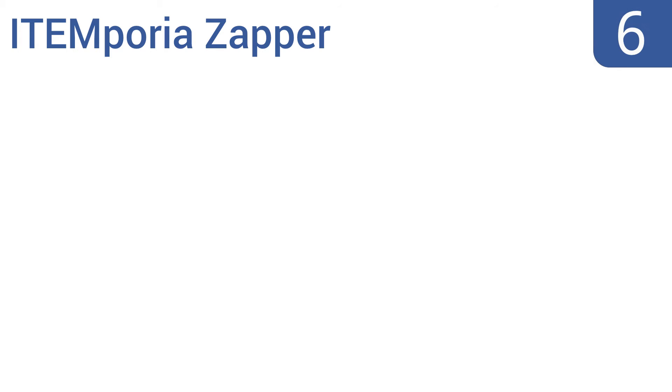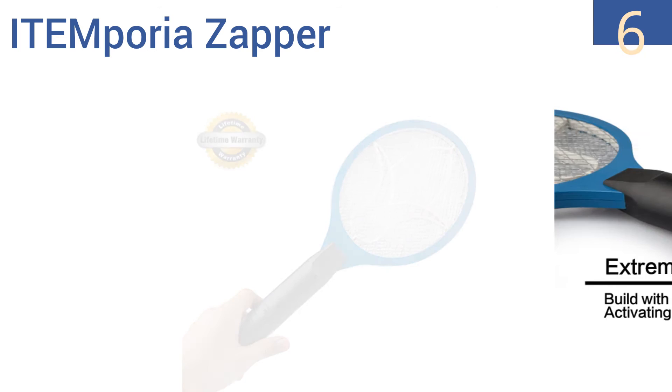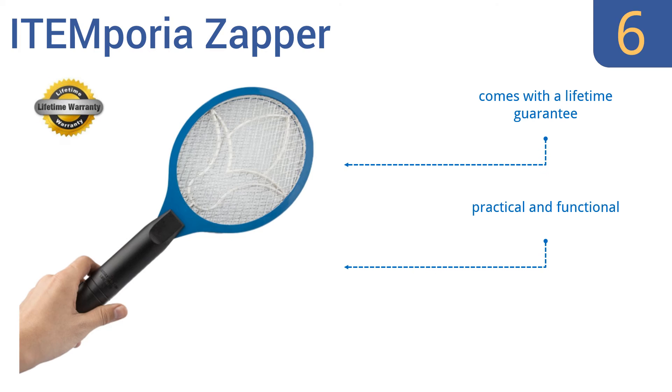Moving up our list to number 6, the Item Poria Zapper is an economical solution to pest control that needs just a little force to work effectively. It sports an attractive blue and black color with a flower design integrated in the center of the mesh. It comes with a lifetime guarantee and is practical and functional. However, the handle is a little flimsy.